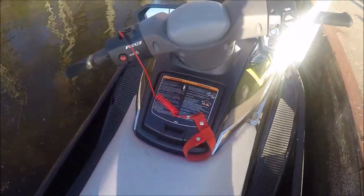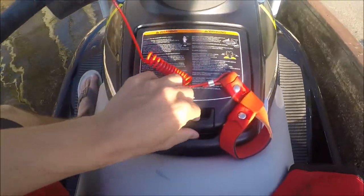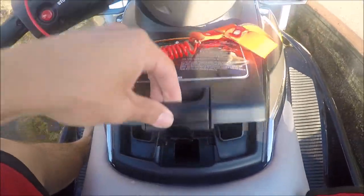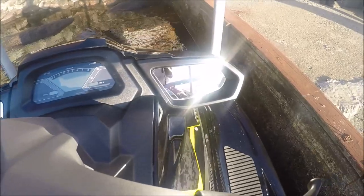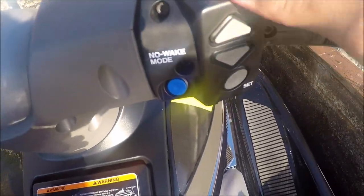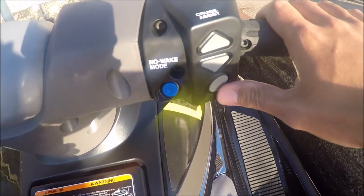I'll show you some of the features here. We've got some storage right here — a little quick storage — rubber pad, LCD screen, two mirrors, which is nice. Cruise assist, cruise control — this is good for wake boarding; you can set it to like 20 miles per hour.